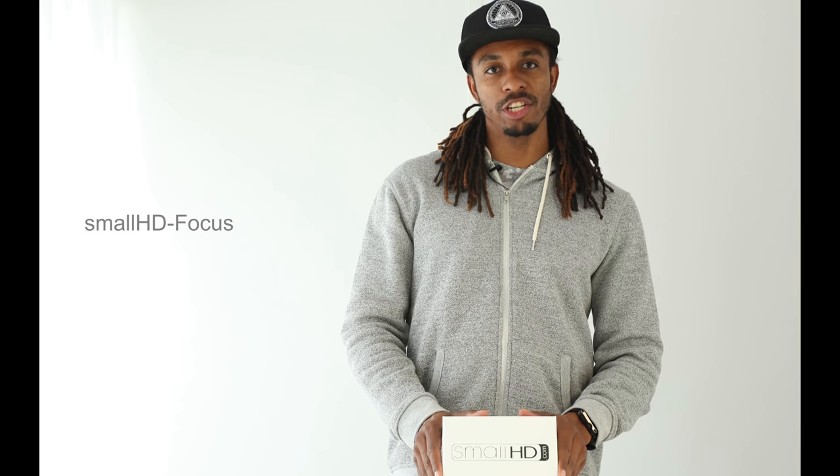Hi guys and welcome to my YouTube channel. This is the first in my series of vlogs that I'm going to bring to you guys. I'm going to start off with a small bit of kit that I received yesterday for my filmmaking equipment — it's the Focus monitor from Small HD.